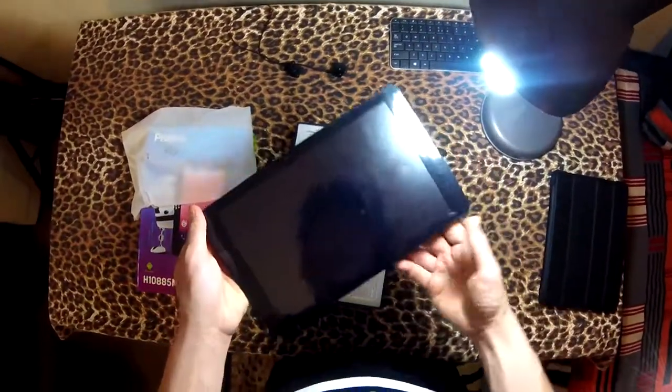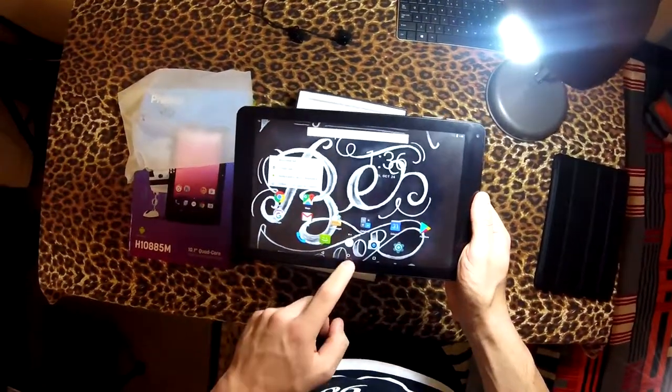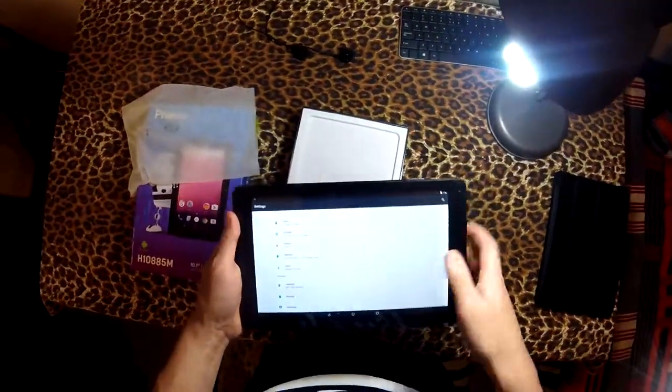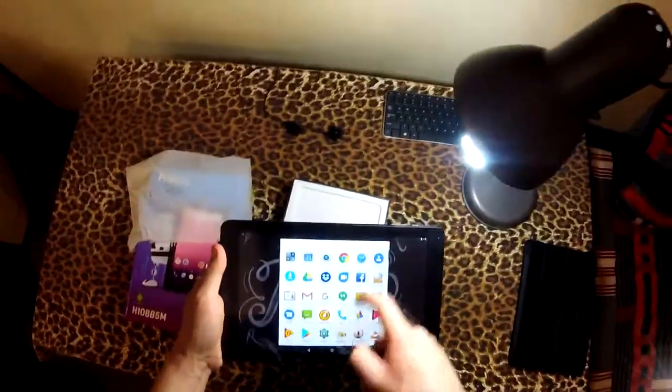Let's turn it on. I think it's already on — yeah, it's already on. I already played with it a bit and it's really snappy, I was impressed. Look at the menu — it just flies because it has 2 gigs of RAM and the resolution is not all that high, so it really moves through the menus.